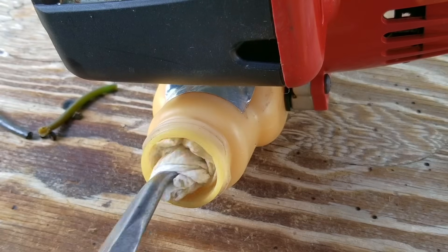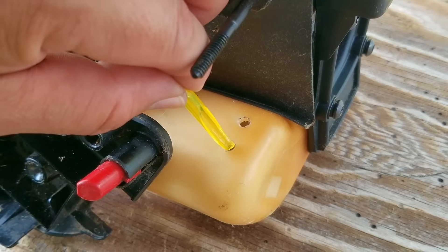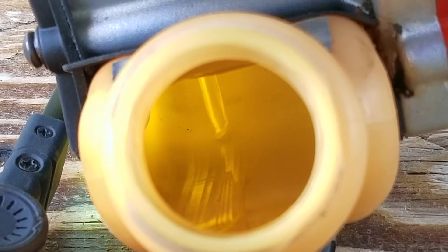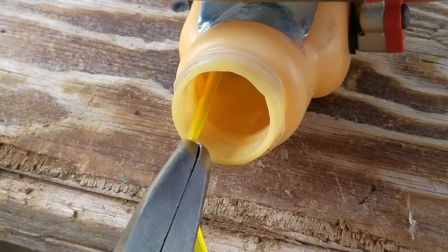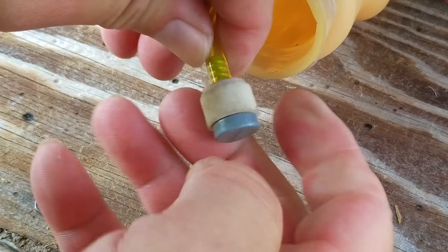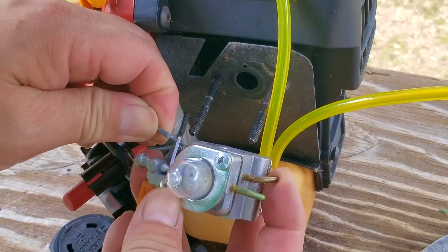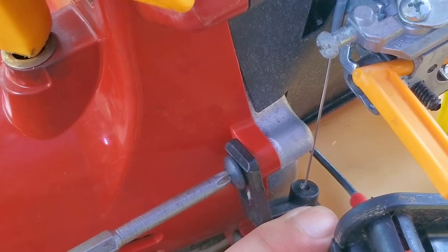The next thing I need to do is to run new fuel lines. To make the lines a little bit easier to install, try cutting the lines at an angle. The first line I'm going to run will be the return line, and it doesn't matter which opening you choose for it — that's up to you. After getting the return line installed, I'll then use the same technique, except this time I need to pull the line out of the tank so I can cut the angle piece off and then install the fuel filter. After that's done, I'll push the line and filter back into the tank, and then we'll be one step away from trying to start this trimmer.